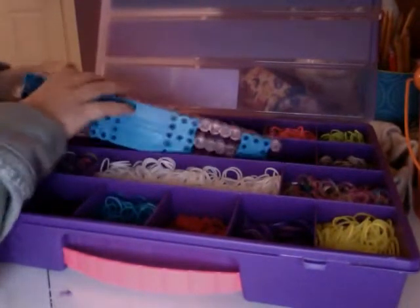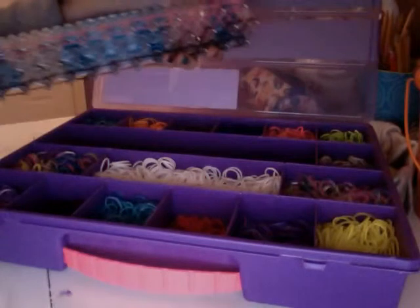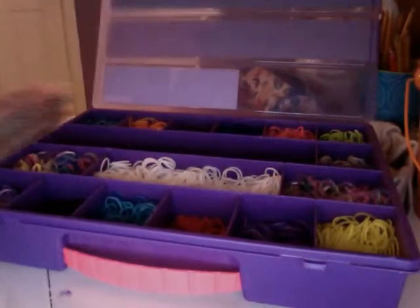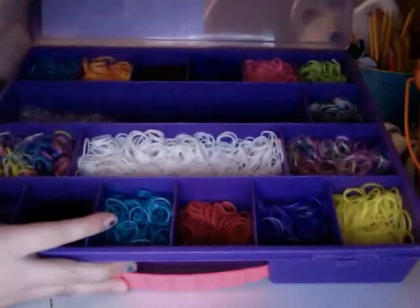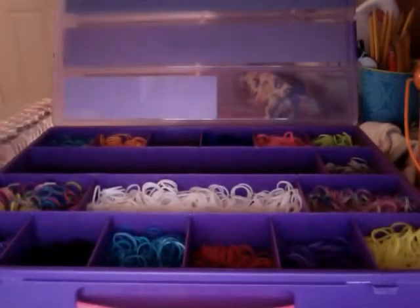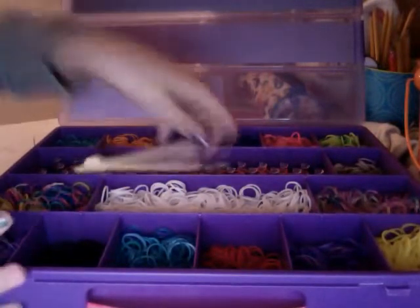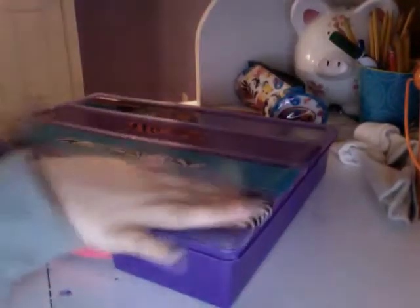Then I keep my loom in this big compartment. I'm actually making a holiday bracelet right now. And then I keep my c-clips right where I keep my loom, and I have my hook right here. So yeah, that is my loom.